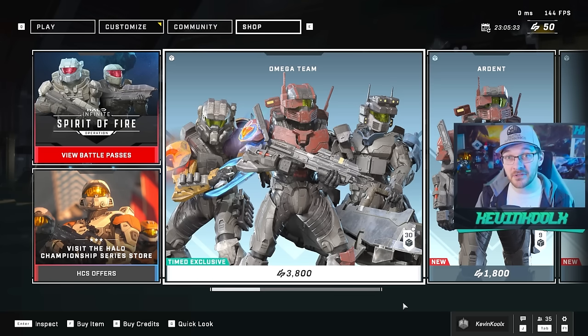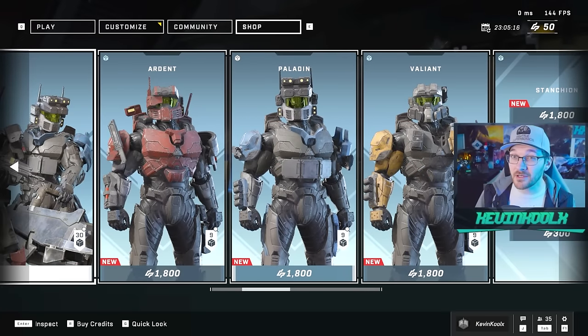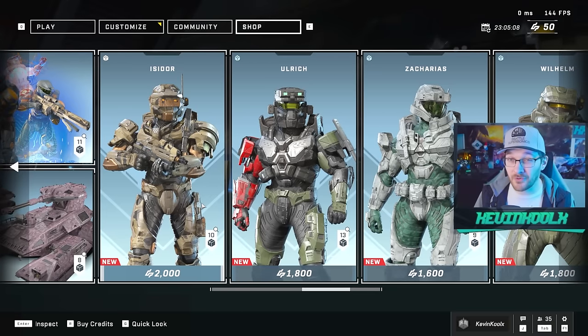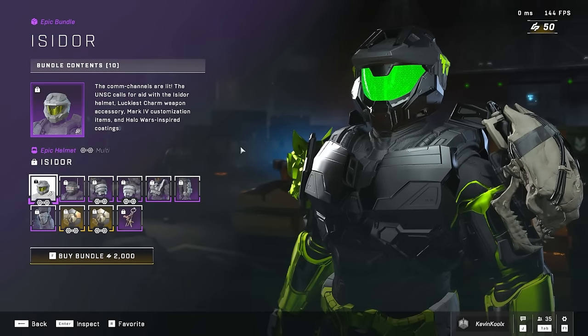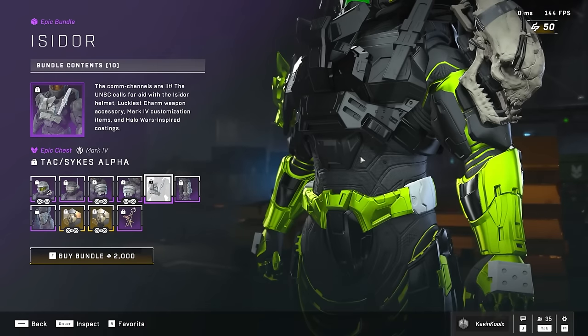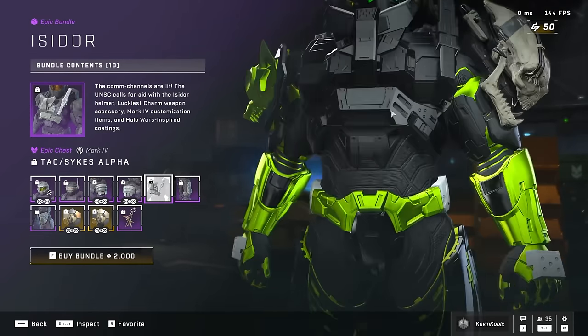Like, you're telling me this is 3,800 credits — that's nearly $40 US — which is almost the cost of an actual game for just three different armor sets and some weapons, charms, and stuff. This is really cool, amazing Mark IV customization, but it seems like all the real Mark IV customization is locked behind a paywall. Like, this is an armor chest piece that looks really amazing that you don't have just from playing the game — you have to buy into it to have this kind of customization.